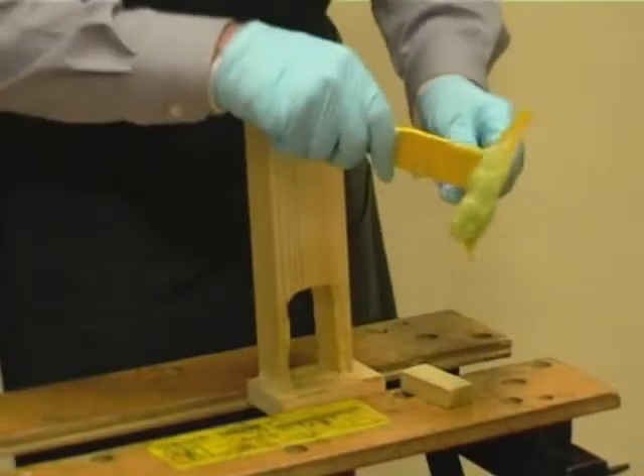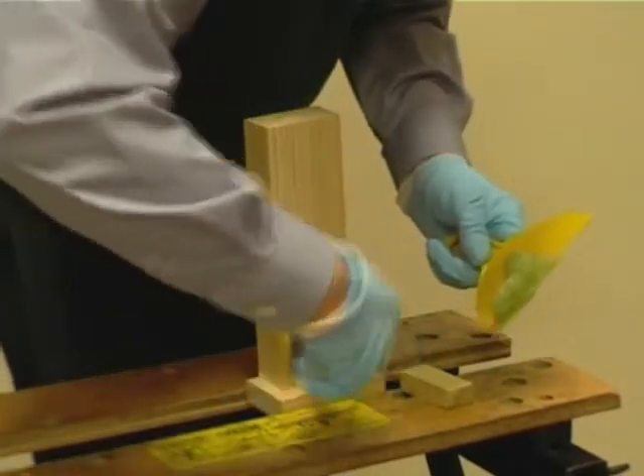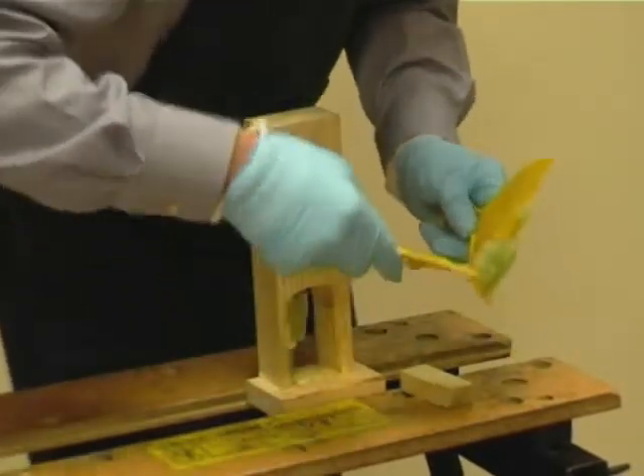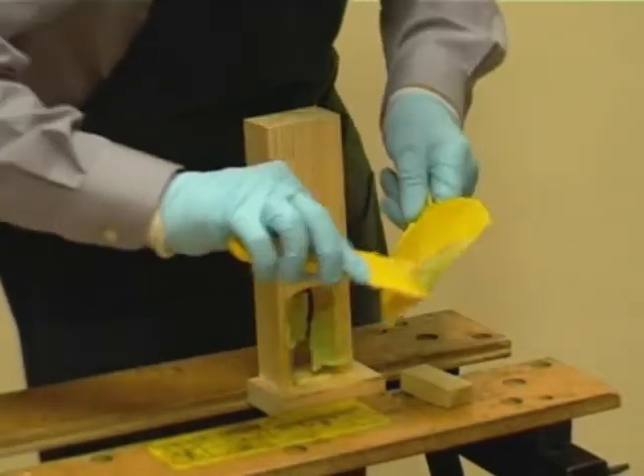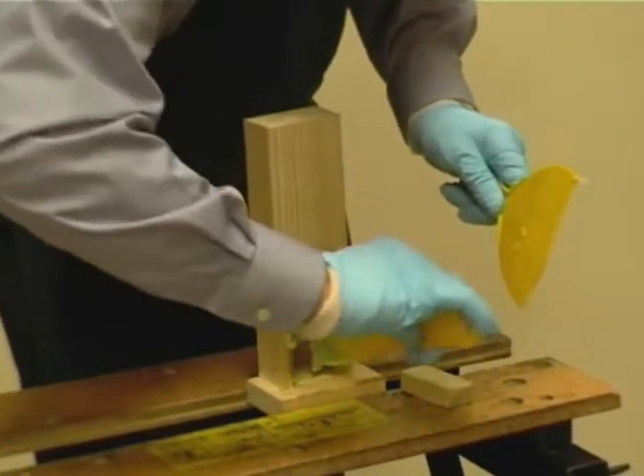When doing a large resin repair, it may be necessary to incorporate a timber insert. Please refer to the product information sheet for the maximum size of resin repairs.